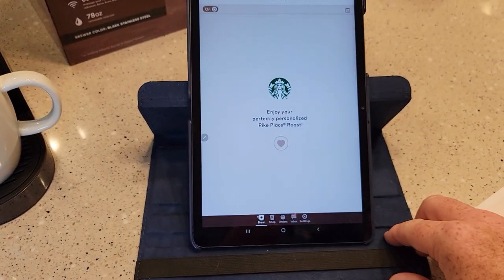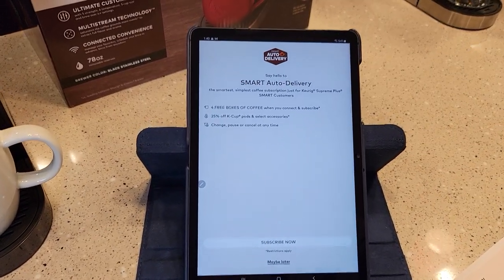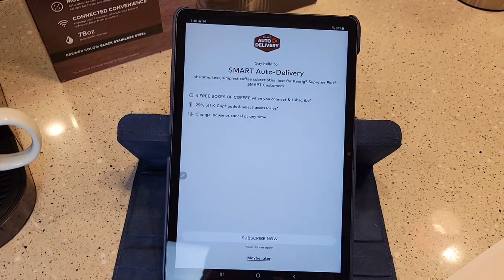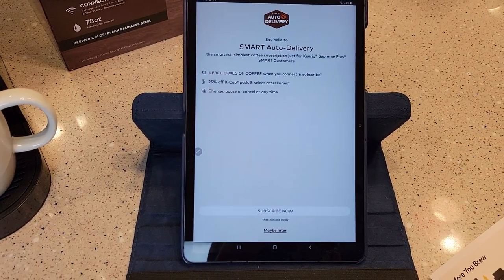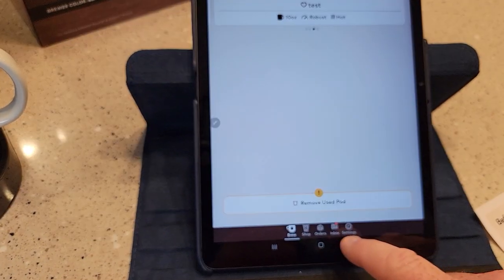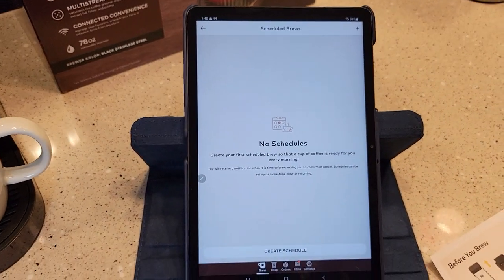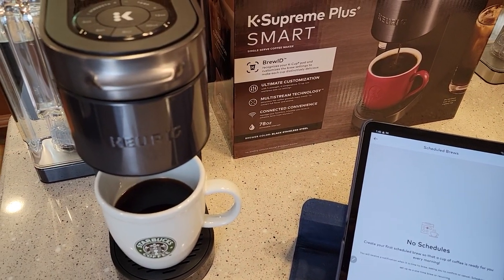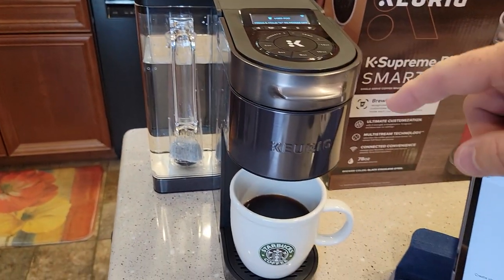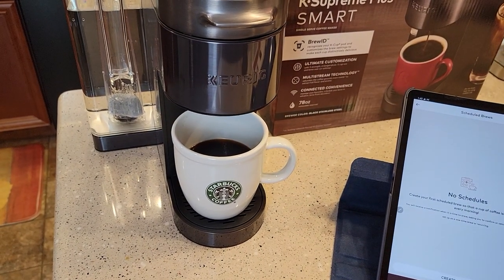They're really going to push this smart auto-delivery — you can save some money, but you have to drink a lot of coffee. I've done the math on this — you will save some money, but you've got to drink a lot of coffee. This is the first time you can schedule a brew; you can treat this like a coffee maker now. You can set a time, put your K-Cup in, put your water in, and then you wake up in the morning and it brews your cup of coffee for you.